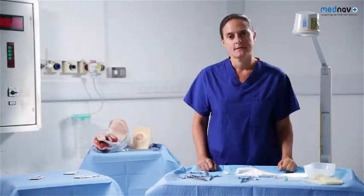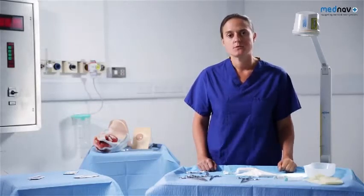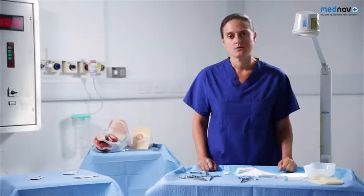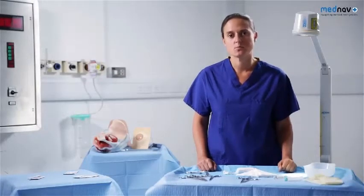For effective perineal repair, there are some essential prerequisites. You'll need to be able to position the patient adequately. She will need to have understood and consented to the procedure, and she'll need adequate analgesia. It's important to repair the perineum as soon as possible after delivery to decrease the chance of hemorrhage or wound infection.